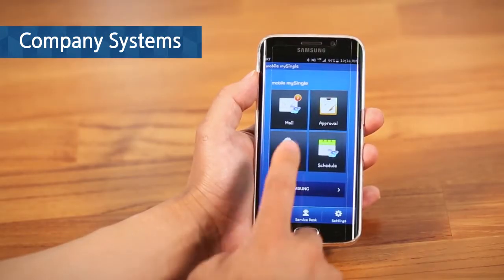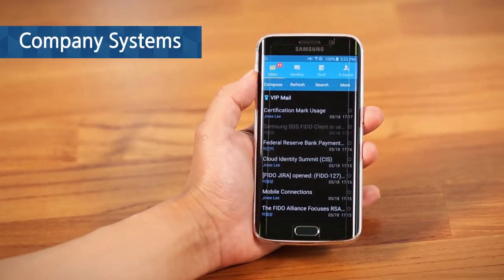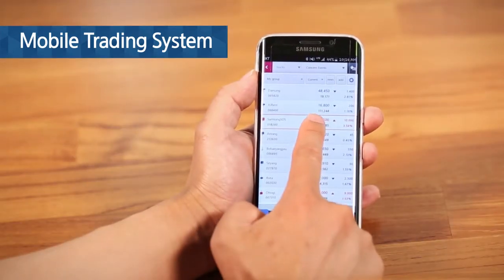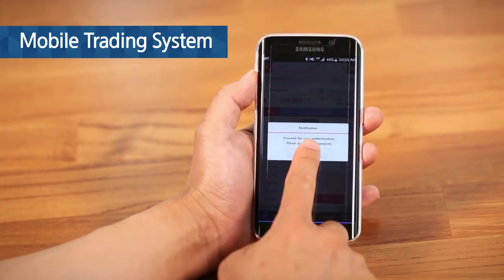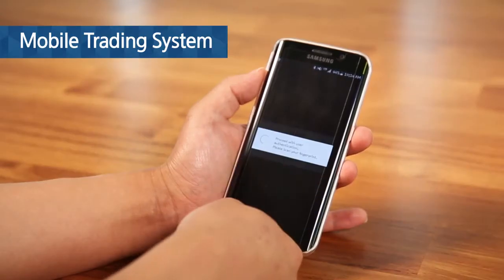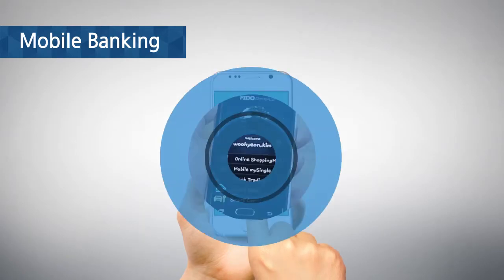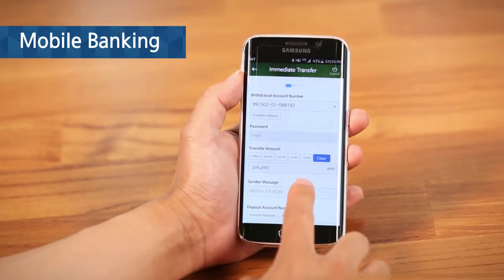You can use FIDO authentication to access your work email. FIDO authentication can also be applied for mobile training. Money transfer through mobile banking can be simply done by FIDO authentication.